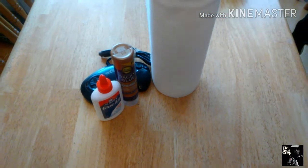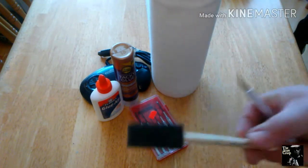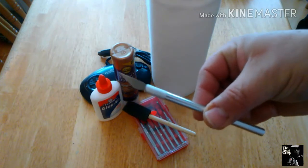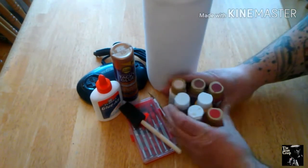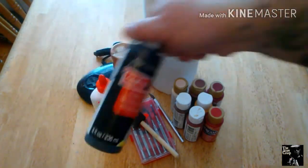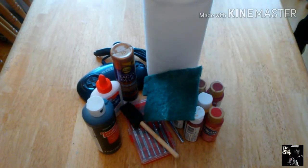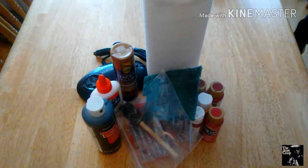You'll need a couple of simple tools: some screwdrivers, and I prefer to use a foam brush with glue since they're disposable. You'll want a fresh blade on an exacto knife — that comes in later. A bunch of acrylic craft paints, some Scotch-Brite or fine sandpaper, something else I'll save as a surprise for later, a baggie to put your electronics in, and of course some coffee. Let's get started.